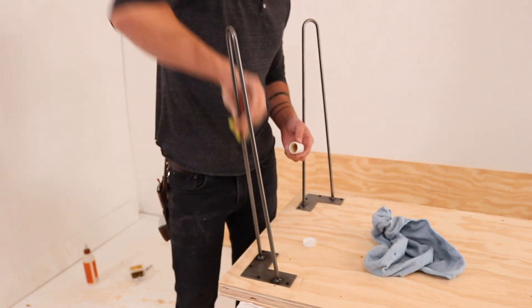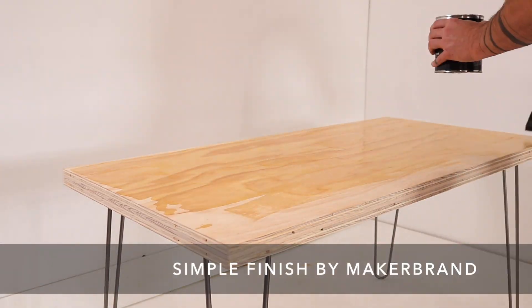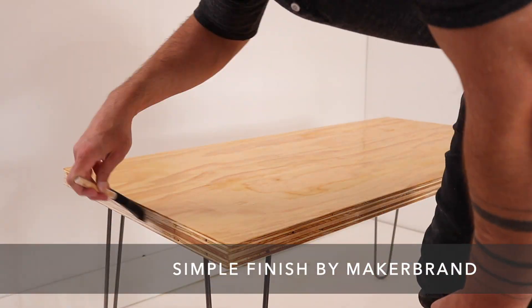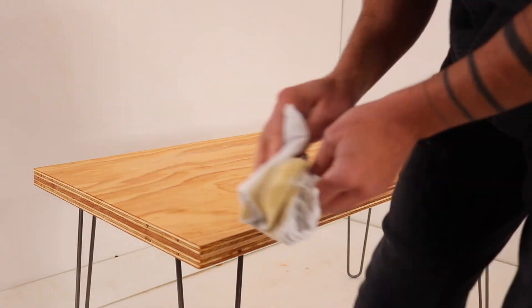To finish the plywood I'm using Simple Finish from Maker Brand — an oil and wax finish that's really easy to apply. You just lay on a thick coat, let it sit for 10 minutes, and then rub out the excess. The first desk is looking good!